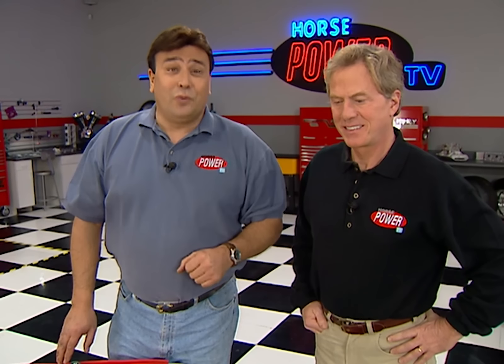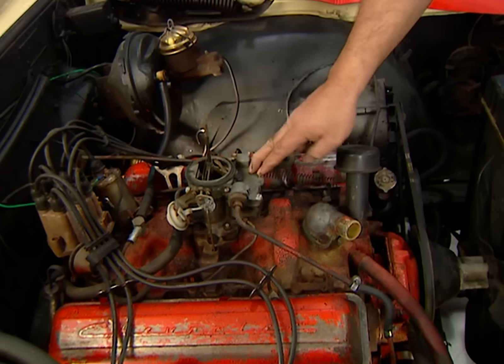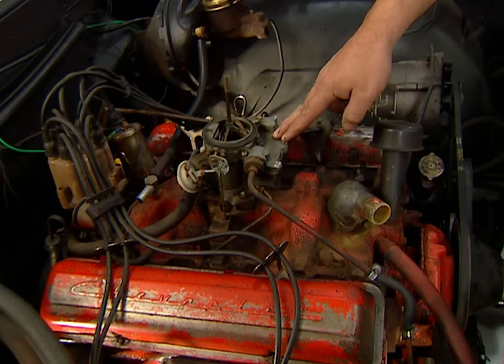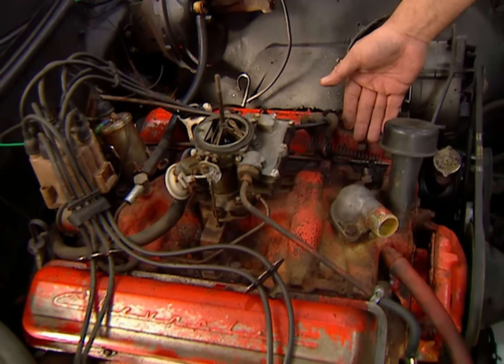Now, you've seen us do plenty of cam swaps here on the show before. The only problem is most of them took place on an engine stand, so today we're going to do something just a little bit different — we're going to get down and dirty under the hood like many of you would. This old 283 could sure use a lot of help. As you can see, it's still got the original two-barrel carburetor on it. And a couple of weeks ago, when I was adjusting the valves, I noticed a couple of the cam lobes were going flat.